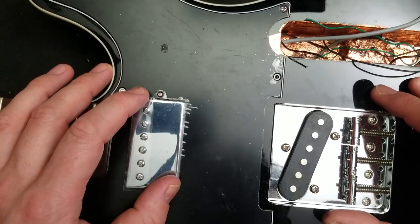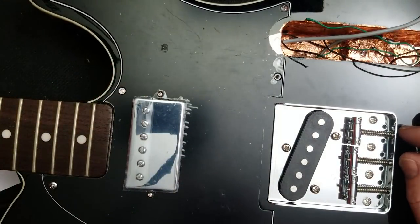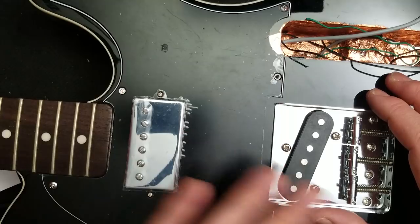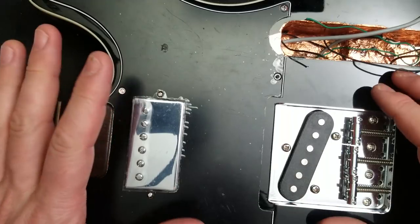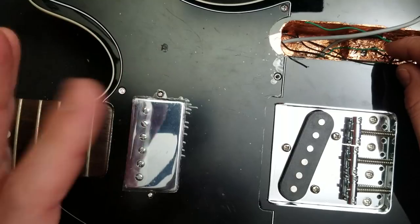I'm going to finish it there for today, and I'll put the control panel wiring and all the fretwork and the new nut in on the next video. Thanks very much for watching. The next part will be up in about a week — unless, of course, this is the future, in which case you can see the next part by clicking somewhere near this video. I'm The Guitar Geek. Thanks very much for watching. Please like and subscribe and share, and I'll see you soon. Bye bye.